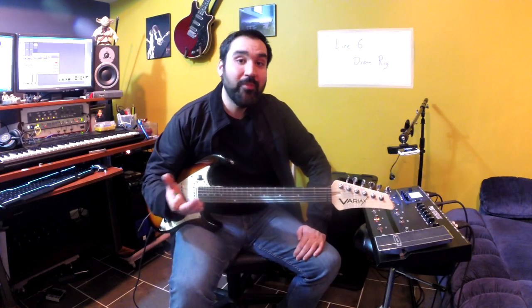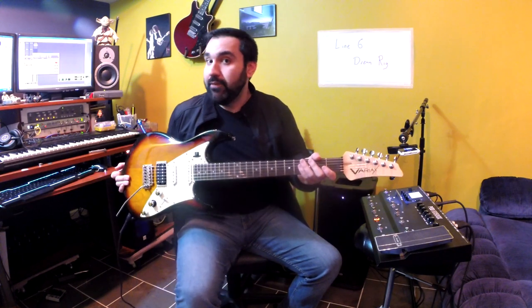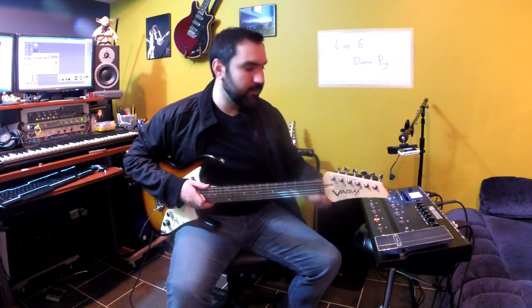Hi, I'm Richie Castellano. Welcome to my studio. Today we're looking at the Line 6 Dream Rig, which is the JTV Variax guitar, the Pod HD500X, and the L2 Stage Source speaker.